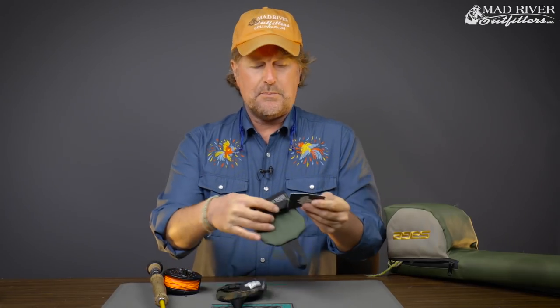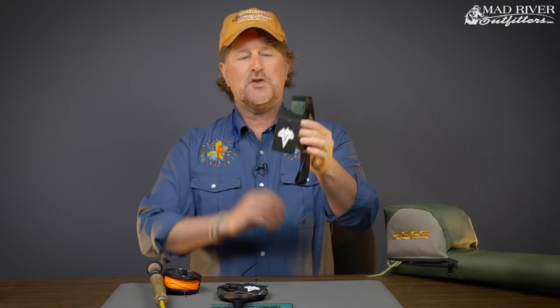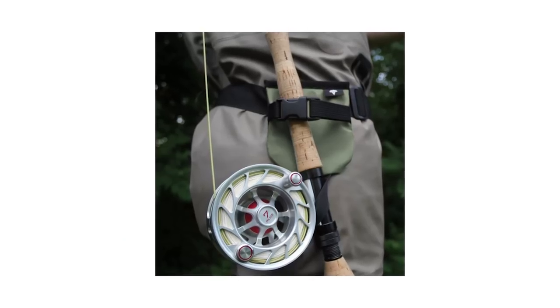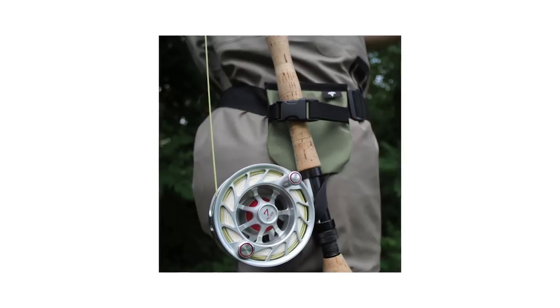Howdy friends, Brian Fleshing of Mad River Outfitters and the Midwest Fly Fishing Schools. I'm here today to tell you about yet another simple but innovative product from our friends at Vitavu. This product is called the rod holder, and I bet you can imagine what it does. Stupidly simple but just wildly innovative, and it does exactly what you need it to do.